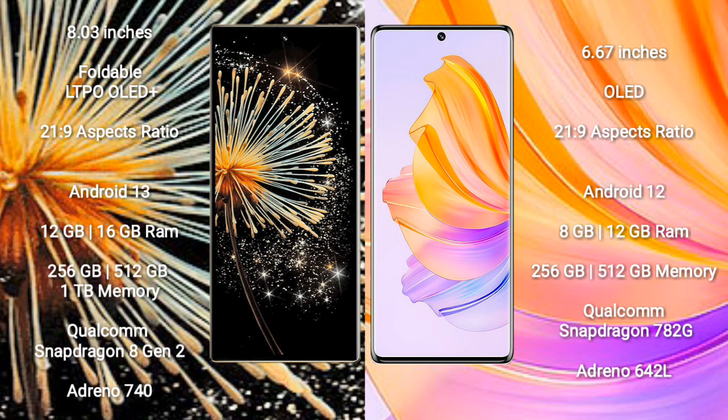Xiaomi Mix Fold 3 runs on the Android 13 operating system. Honor 8T runs on the Android 12 operating system.